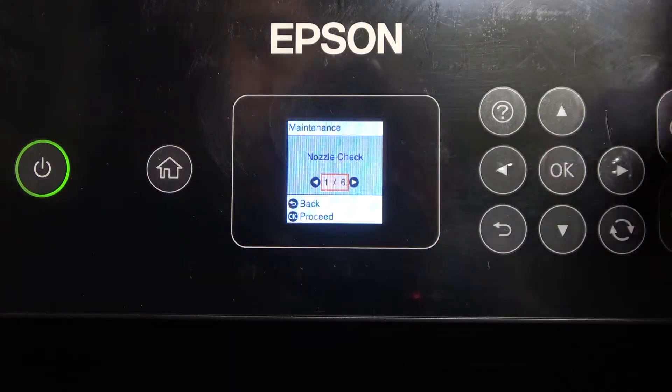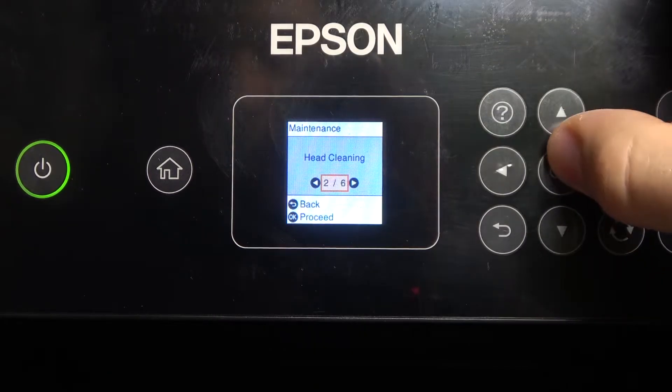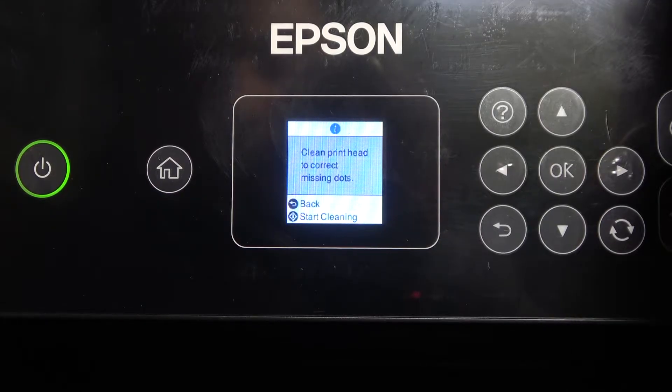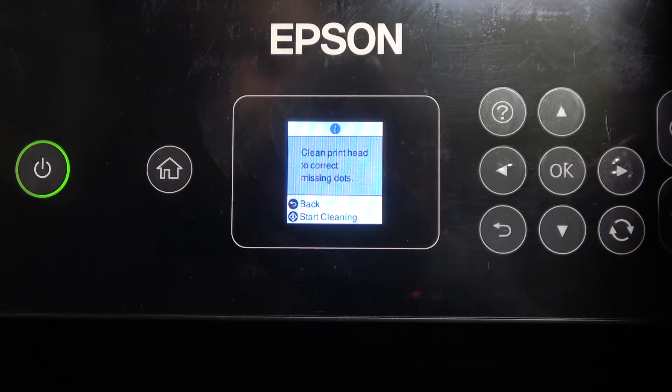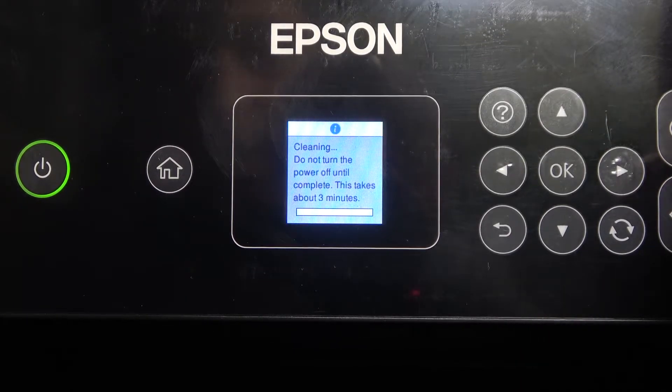To do it, you need to open Settings and open Maintenance, scroll down, scroll right and here you will see the Head Cleaning, click OK, then click Clean Print Head to correct missing dots, click OK, and click on this Start button, click Start and wait a while.